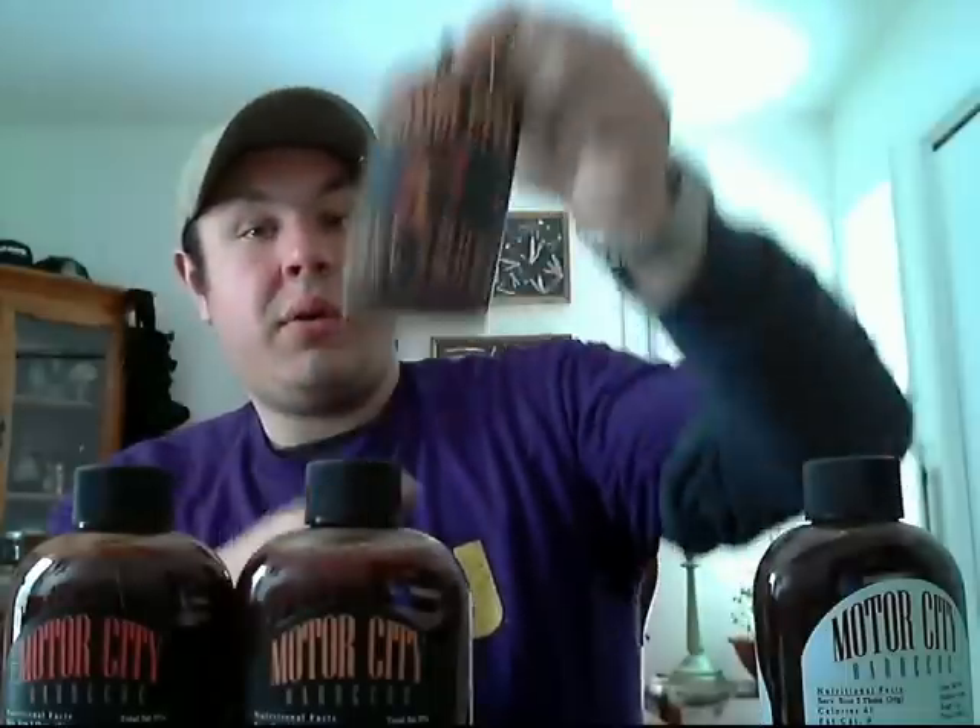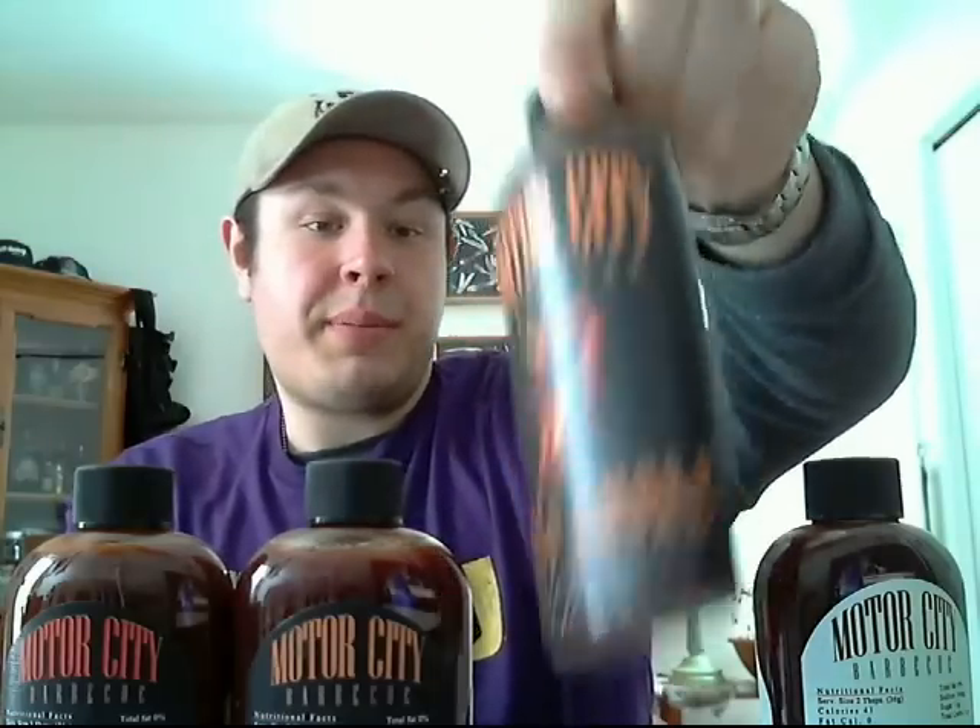The next one is the Holy Smoke. The ingredients are tomato concentrate, distilled vinegar, mustard seed, honey, molasses, sugar, brown sugar, salt, pepper, natural hickory smoke, and flavor — basically the same ingredients, with the only addition being the Bhut jolokia. So Holy Smoke is sporting the ghost pepper.